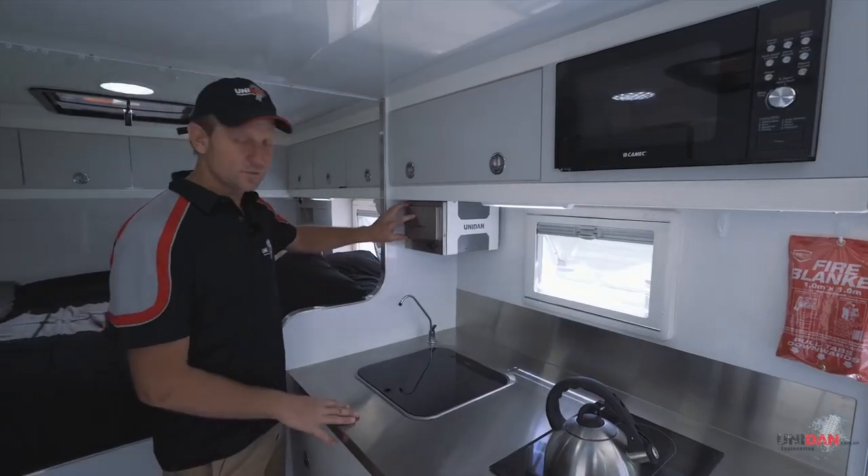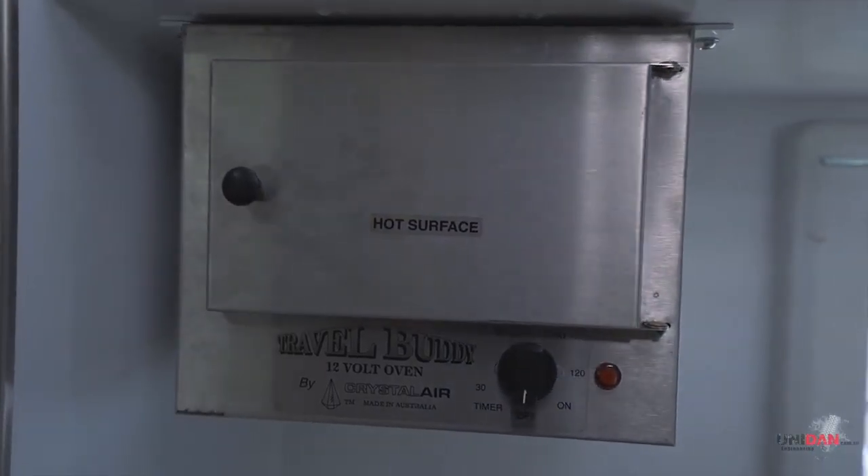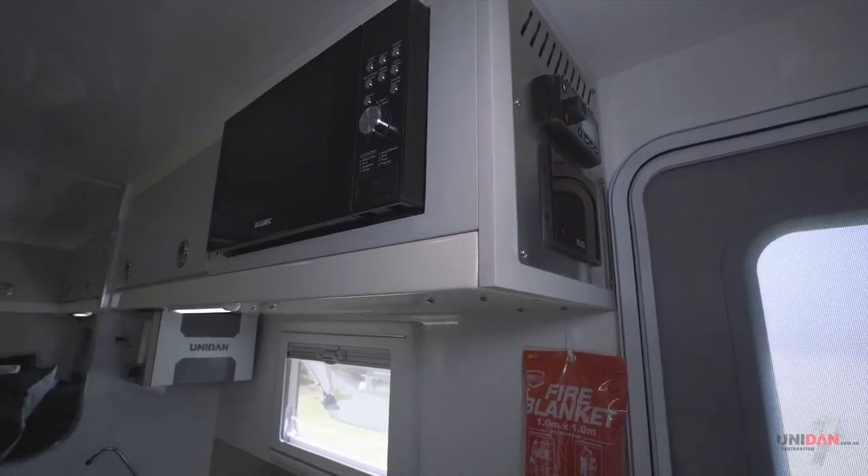Up here we've got a little Travel Buddy 12 volt pie oven - a great little invention, and a lot of people are requesting those now. And then we've got a little 240 volt microwave as well.